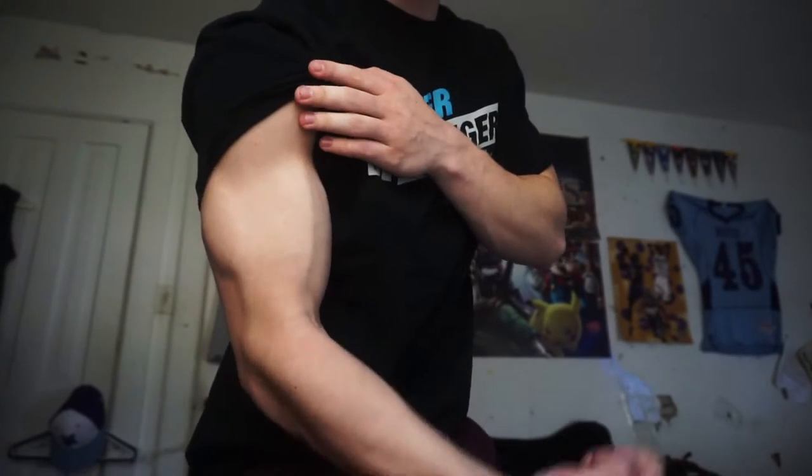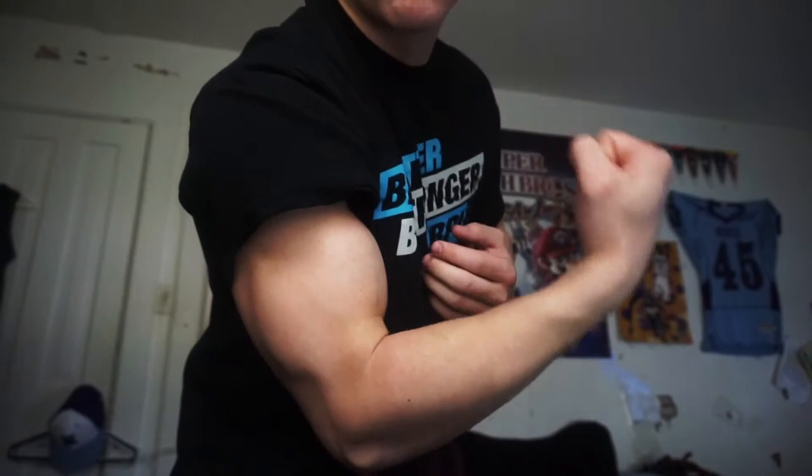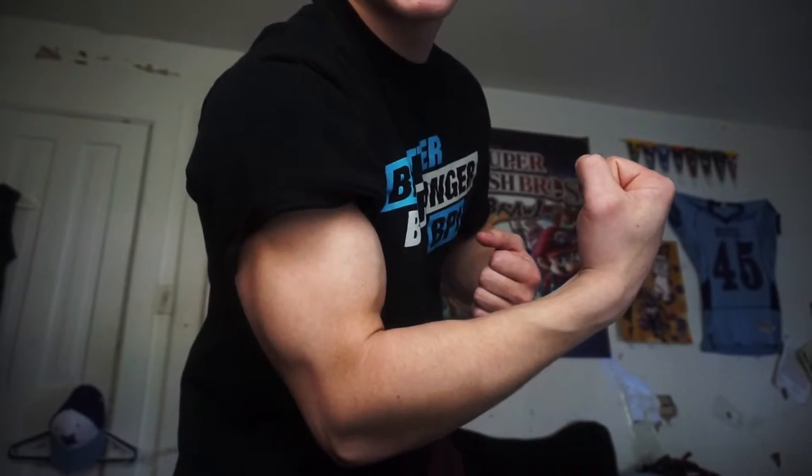Then I finished with a one-arm curl, focusing on keeping constant tension on the bicep. A lot of people bring the curl all the way up, but I usually stop just short of that — about here — because any farther and you lose that tension. You can still get full range of motion with constant tension without bringing it all the way up to touch your forearm to your bicep. Cables are a little different, but I still like to focus on that.